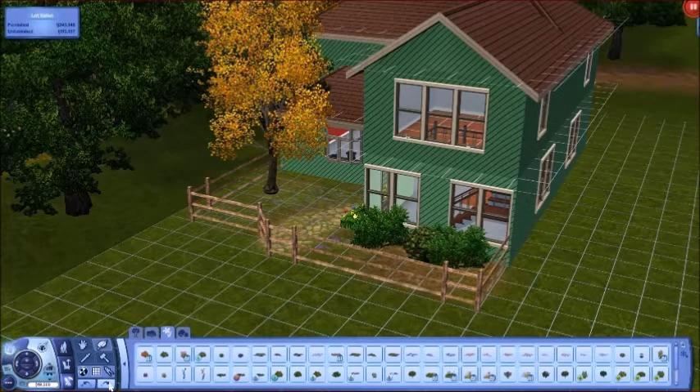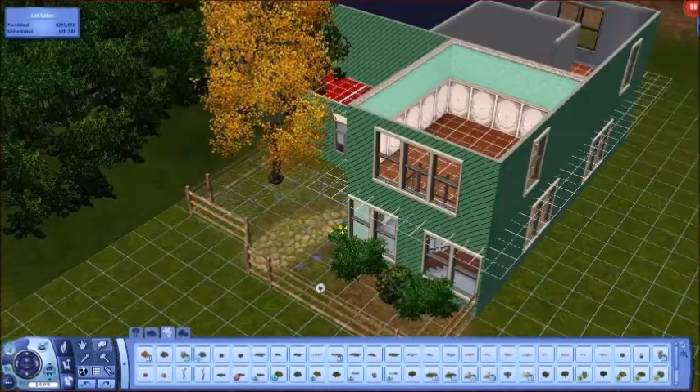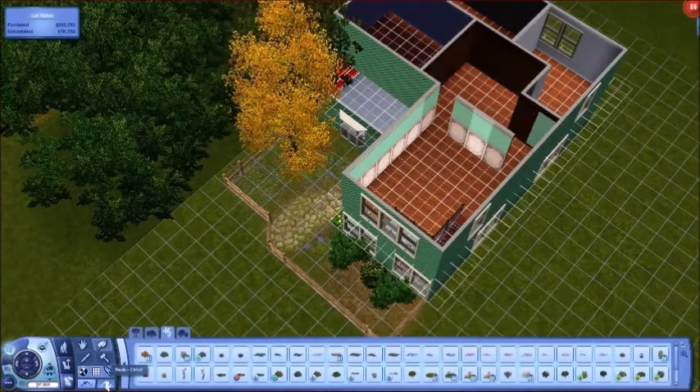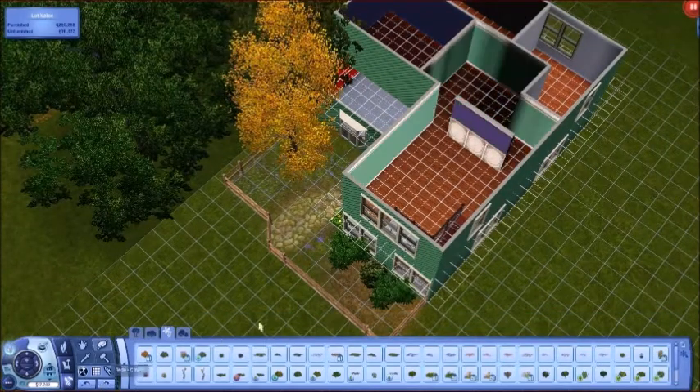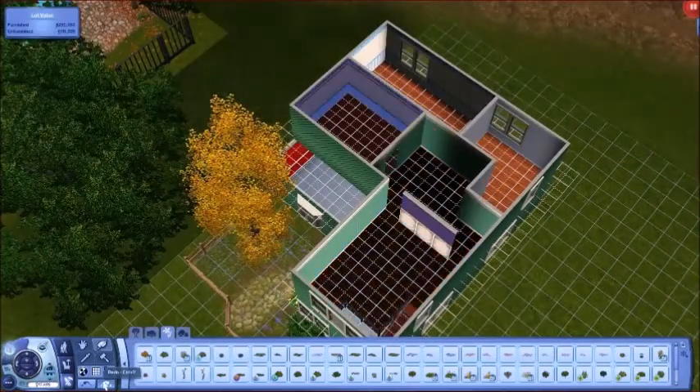This is a sub-complex lot for my current household challenge that I am doing. When I do my current household video I will tell you more about that, but as for now this is just about the house.